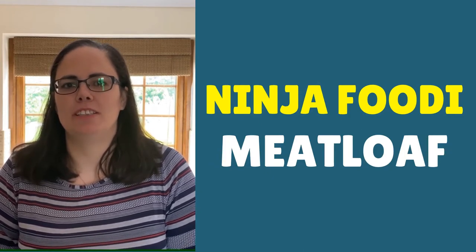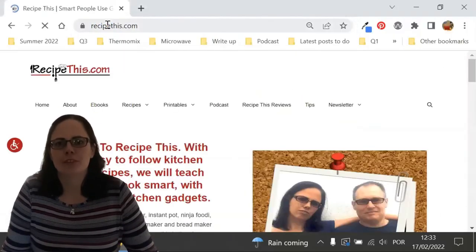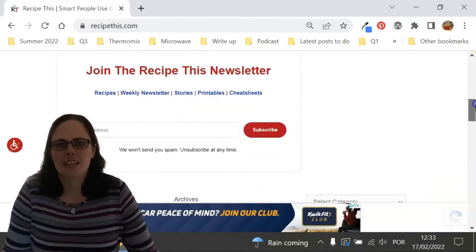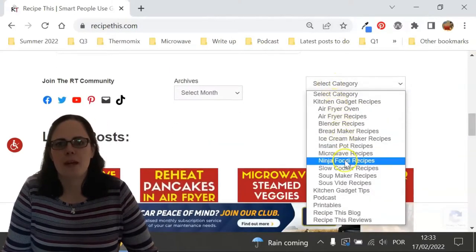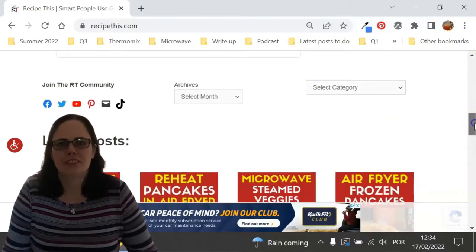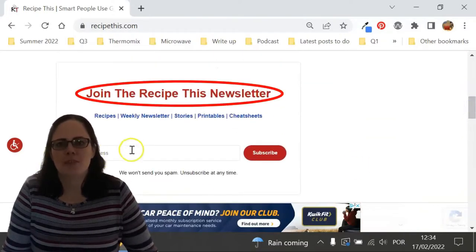Before we dive into this recipe, I just wanted to suggest that you head over to RecipeThis.com. We've got more than 1,200 kitchen gadget recipes including recipes for the air fryer, instant pot, slow cooker, soup maker, bread maker, microwave, Ninja Foodi, and many others. We also have a free weekly newsletter which you can find on the home page of RecipeThis.com or at RecipeThis.com/newsletter, where you can get our best kitchen gadget recipes sent to your inbox every Friday morning.